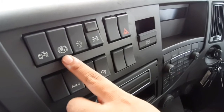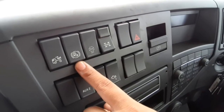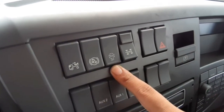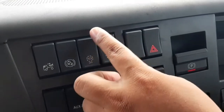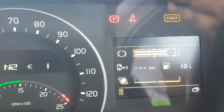Hill Start berfungsi jika di tengah jalan macet atau stuck. Fitur kedua adalah TCS, yaitu Traction Control System. Untuk TCS Off Road, ini selalu terhubung.